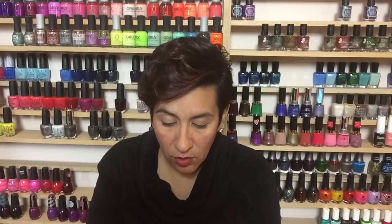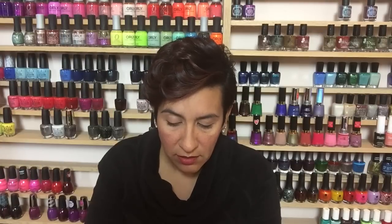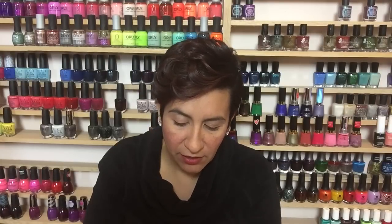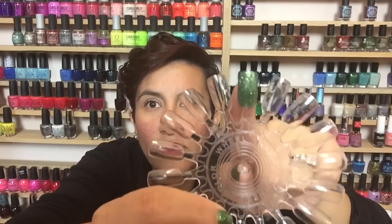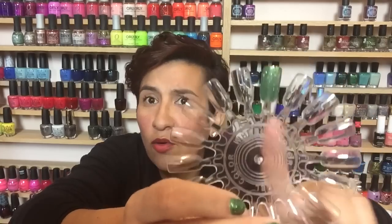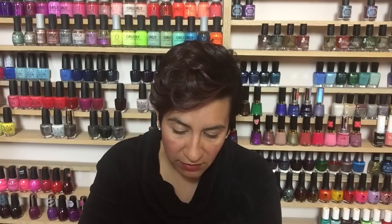Let's get to putting these on the nail wheel, starting with the green. The formula is very goopy, but it does get opaque on its own in two coats on shorter nails. Here is one coat — it's fairly sheer but not horrible, considering it's advertised as a topper. I'm going to go in for the second coat.